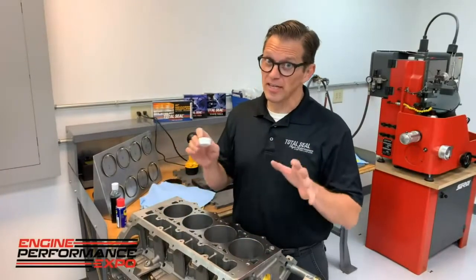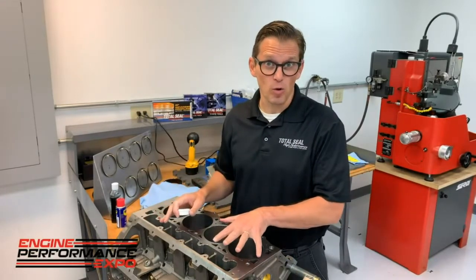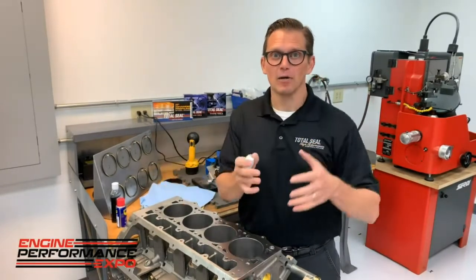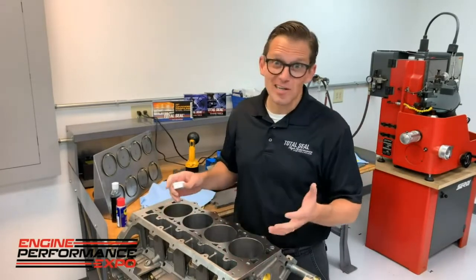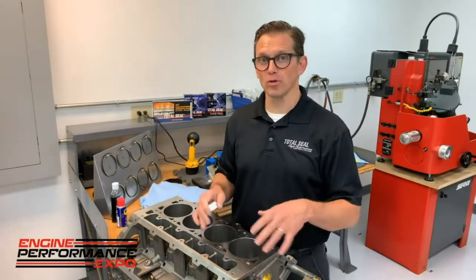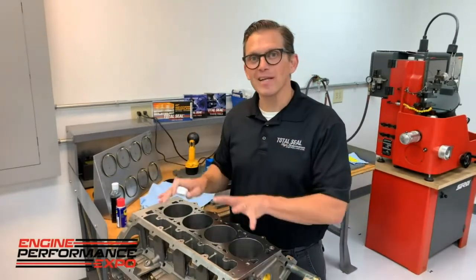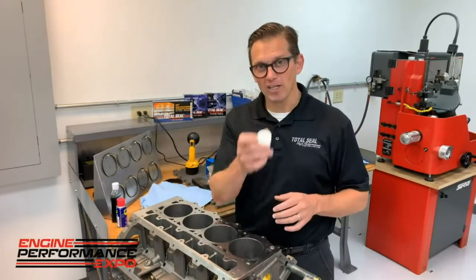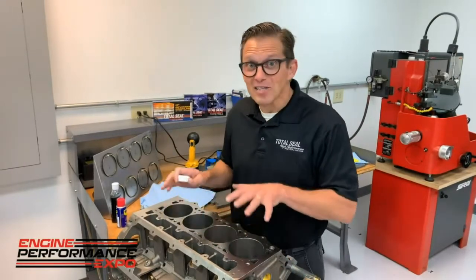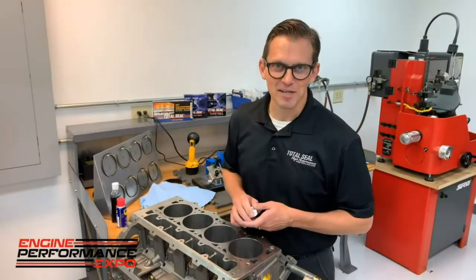Now we've got the cylinder bores clean. Next step is to put in the Quick Seat, which is a dry film lubricant. As opposed to oil on the cylinder wall — which we don't want in the combustion chamber — oil also has viscosity and needs speed to build that protective film. During assembly there's not enough speed, so this dry film lubricant protects the rings and cylinder bores during assembly. Once you crank it up, oil washes it away. Quick Seat is also an indicator — if the cylinder bores are clean, they should turn green.